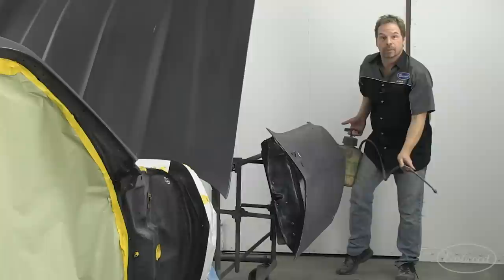It keeps you from having to run a hose in your booth, it keeps the floor damp, and it keeps that overspray from being recirculated and deposited back down into your paint job.